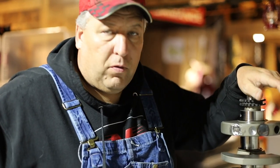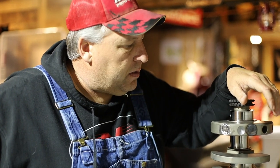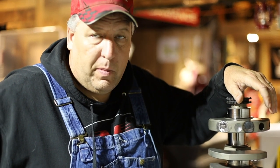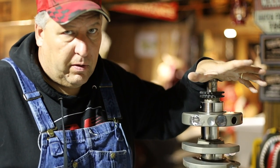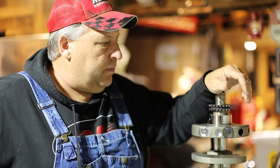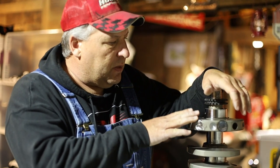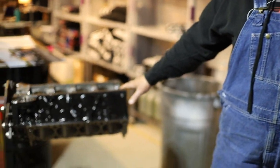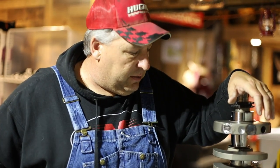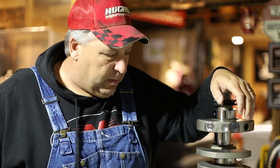This is a 4340 forged steel crankshaft. It's internally balanced, it's a 3.875 stroke, and it fits 400 main journals. Some of you may know that small block Chevrolets come in two different main journal sizes — there's a 350 main and then you've got your 400 main. This block has 400 main journal diameter, this crank also has 400 main journal diameter. With a 3.875 stroke and the 4.155 bore that this block is at now, it produces 421 cubic inches — pretty stout little small block, considering Billy's is only a 406.